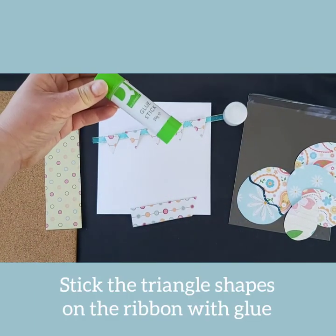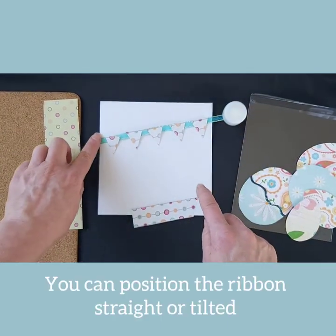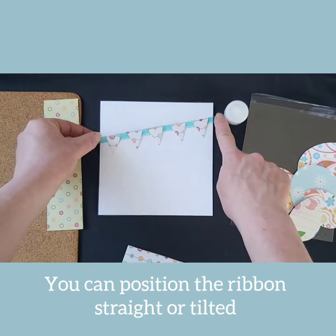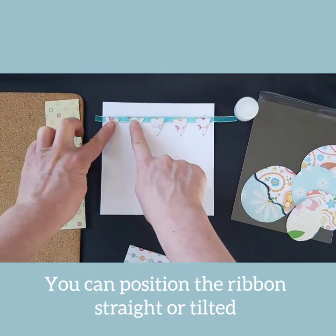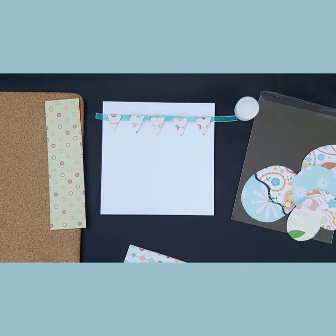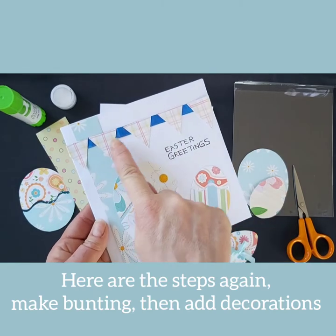Use your PVA glue or a glue stick to stick the triangle shapes to the ribbon. At this stage, do not attach the ribbon to the card. This allows you the opportunity to adjust the arrangement either as a straight line or as a tilted line, depending on how you'd like your card to look.